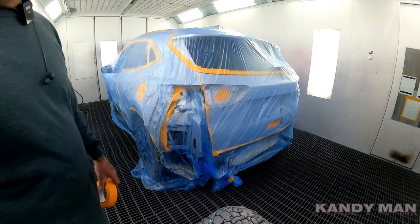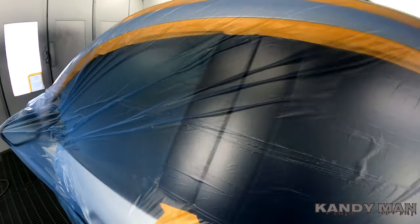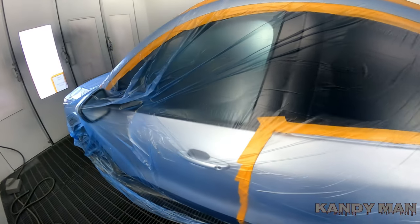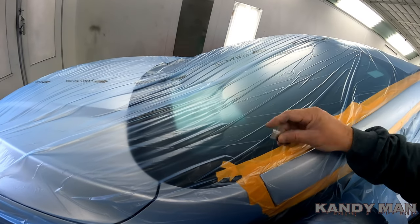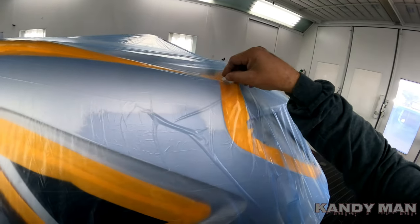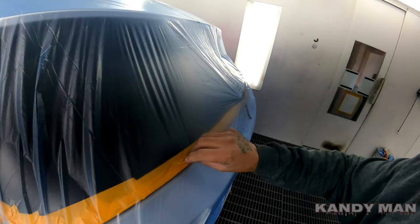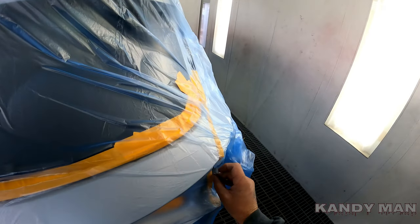The next step, since it's all outlined with tape, you take your blade — and this is where you have to be careful. You might want to double tape your areas before blading. Just hold it nice and easy and run it nice and light along the tape. Be careful not to push down too hard — you're just cutting the plastic. You'll get used to it after a while, knowing how much pressure to use.